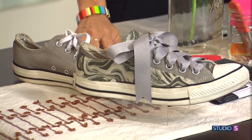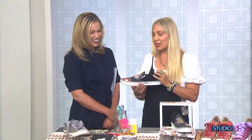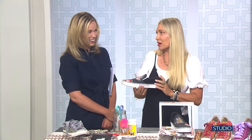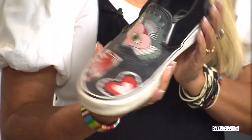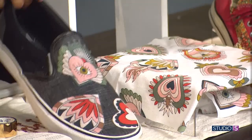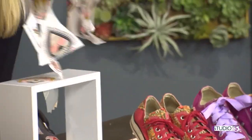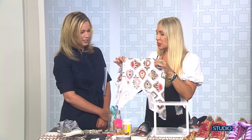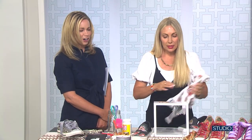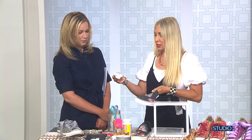Once we cut out the fabric, you mod podge it on. This shoe is my teenage son's — our last name is Hartman, so he said, 'Mom, let's do hearts for Hartman.' There are so many colors and textures in fabric nowadays. This piece of fabric — all I did was cut out the heart shape. It was begging to be cut up. Cut them out and it ends up like an applique right on the shoe. And we mod podge this on.